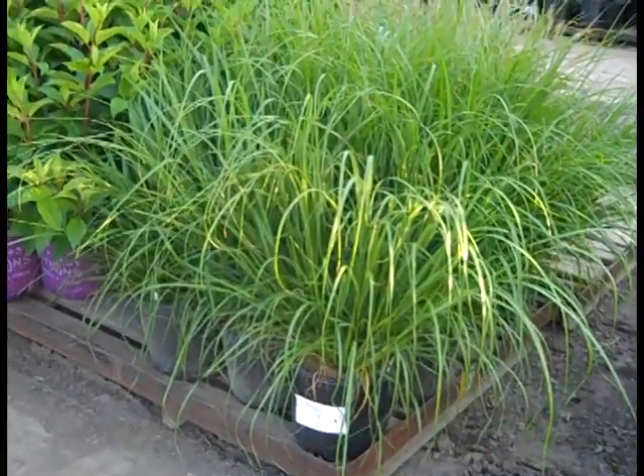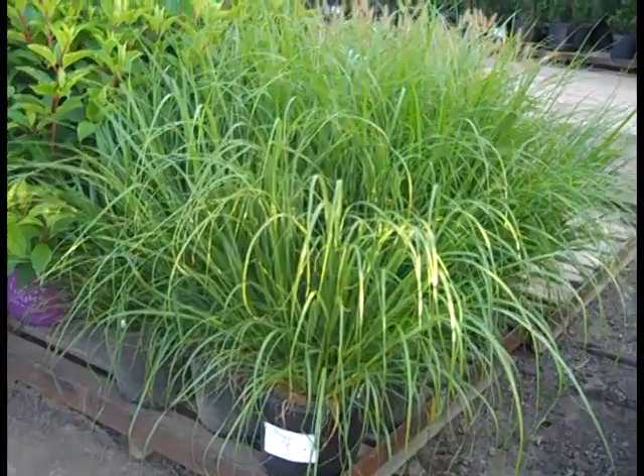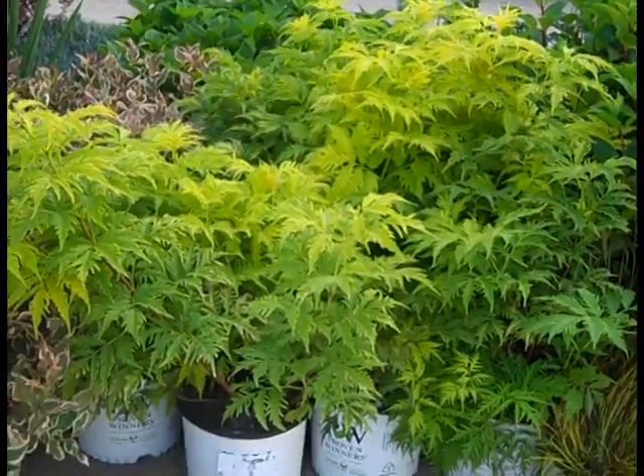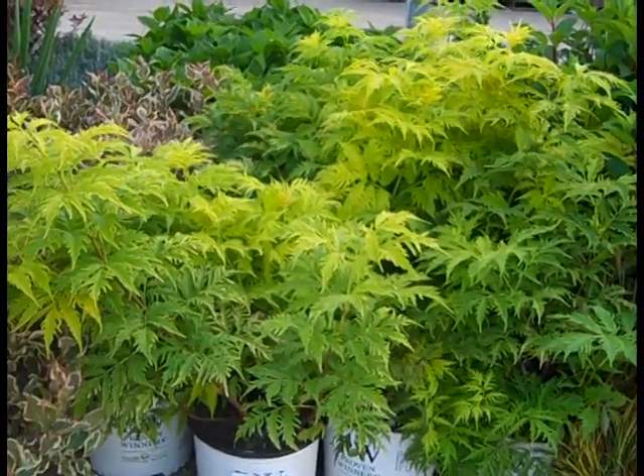Really good value. Be sure to check out that full line of grasses. Here we're looking at 3-gallon Gracillimus — gorgeous color and texture. We've seen this on the dock last week. This is Sambucus Lemony Lace.